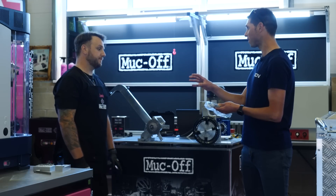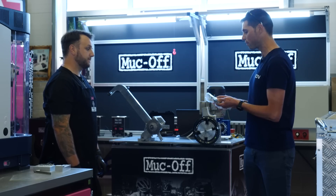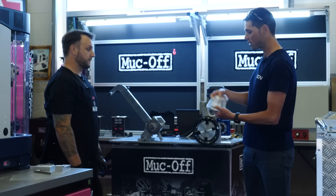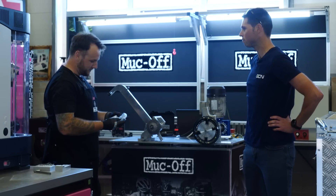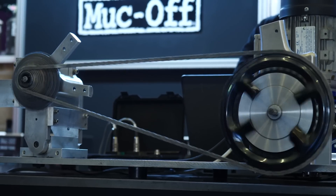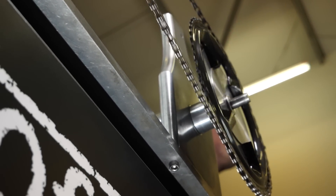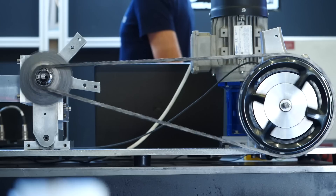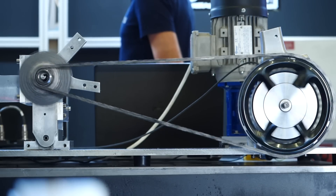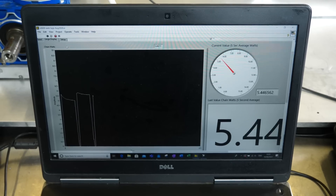Then we're going to give it a thorough clean over at the ultrasonic baths, then re-measure it to see the difference between the clean and dirty chain. Here at MockOffs' cutting-edge research facility, they have what's called a chain dynameter — a tool that can measure the resistance and friction losses generated by chains, accurate to five thousandths of a watt.